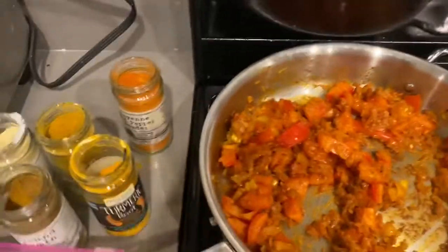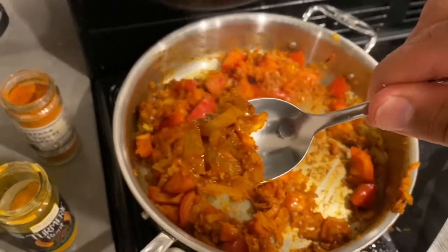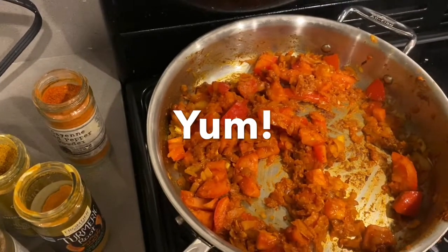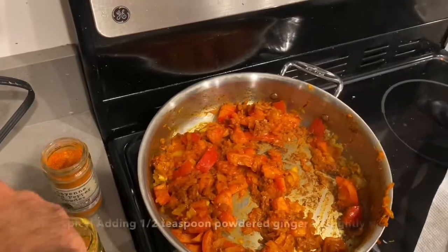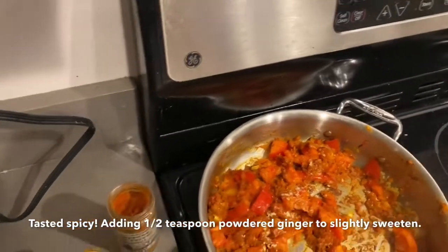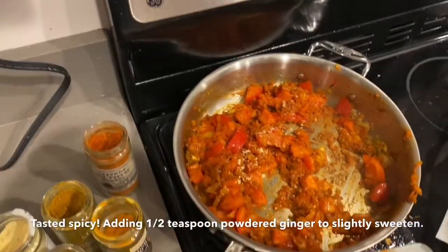You can always give it a taste of what it looks like. I think I'm going to add just a little bit more ginger.